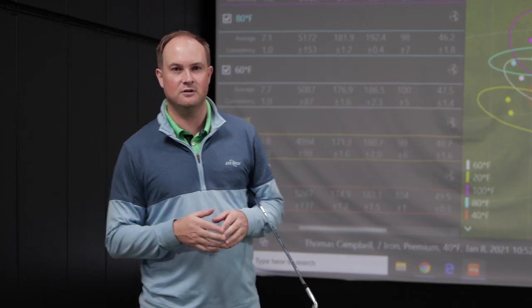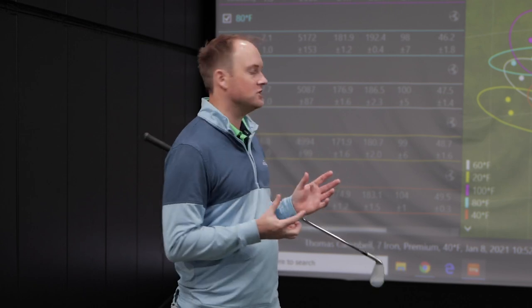The key takeaway is the formula: every ten degrees increase in temperature you're going to pick up about a yard more carry distance — and we were pretty spot on with that. If you swing faster or hit the ball further there may be slightly more increase; if you swing slower the changes may not be quite as much. Make sure you subscribe to our channel — can't wait to bring you more content in the future.